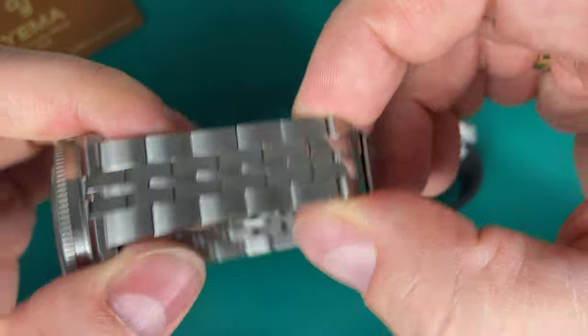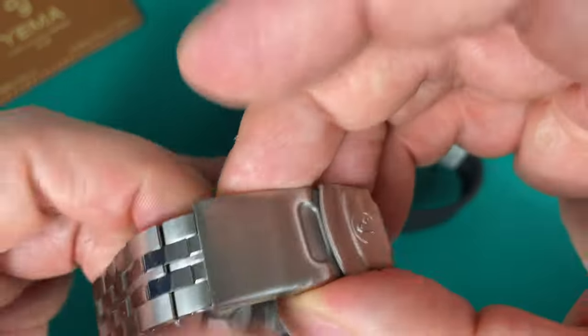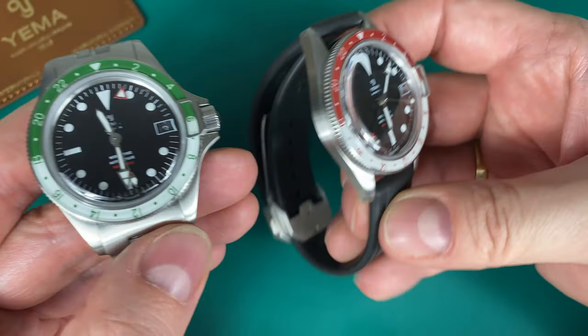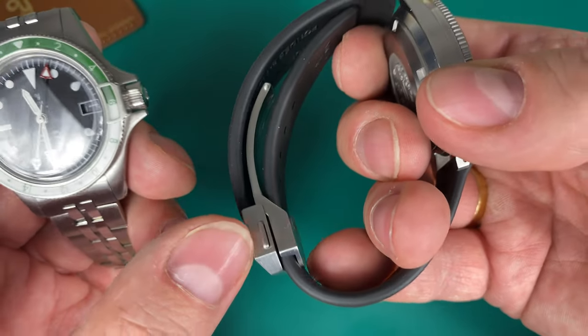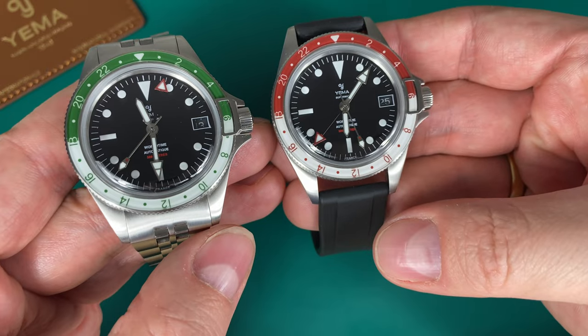The bracelet is okay but still a little tinny, a little cheap-feeling, and the clasp isn't the best — they should definitely upgrade it. The rubber strap is top quality but becomes a little thick with the deployant clasp, and you have to pay extra for it. Still, I can definitely recommend the rubber strap.